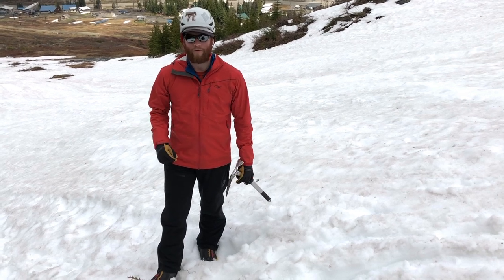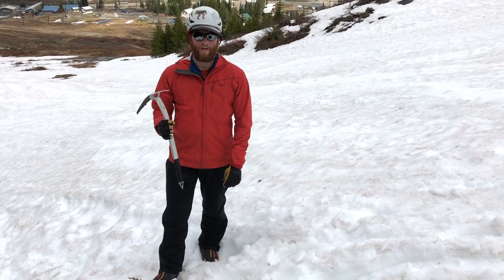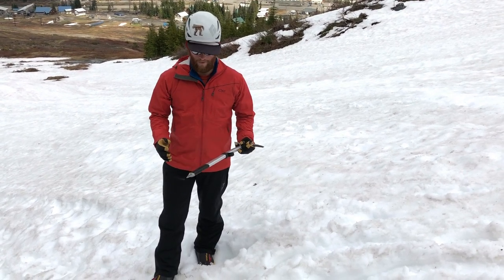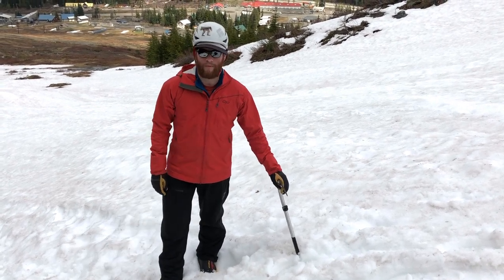Hey guys, welcome back to another one of my snow videos. This one is the one I'm assuming everyone's been waiting for: self-arrest with an ice axe. For this video I'm going to have an ice axe and I'm not going to be wearing crampons on my boot.